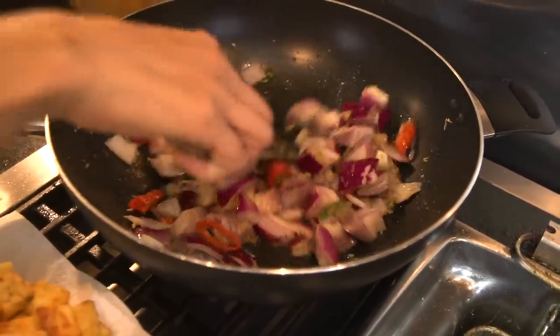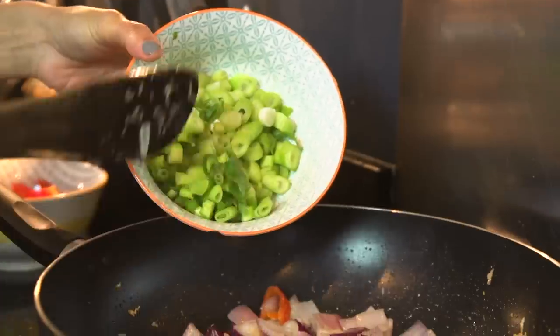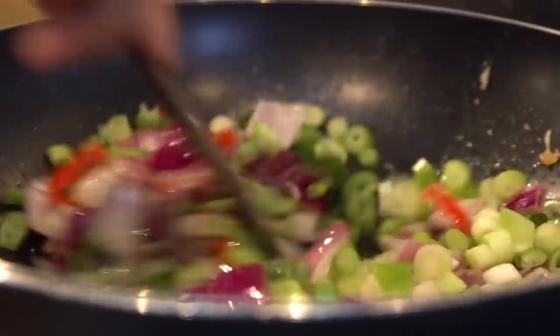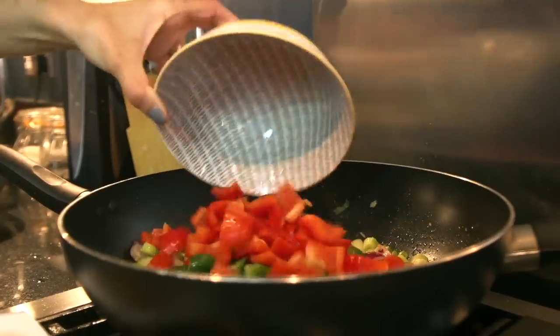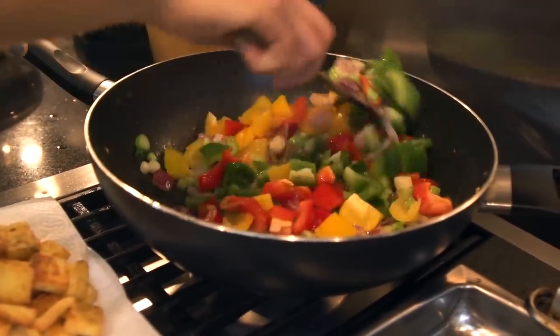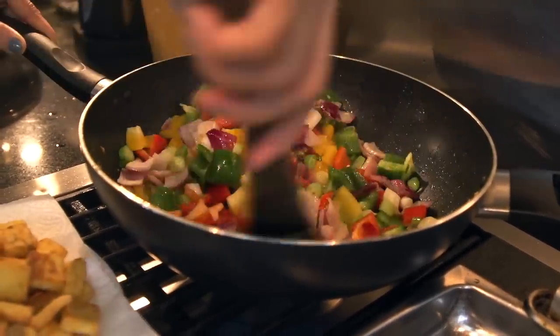Throw in two red onions, keep the heat high and keep stirring — it will only take a couple of minutes. Then throw in some spring onions, followed by one red pepper, one green pepper, and one yellow pepper. Mix it up very well. You don't want the peppers going really soft — you still want a lovely crunch.